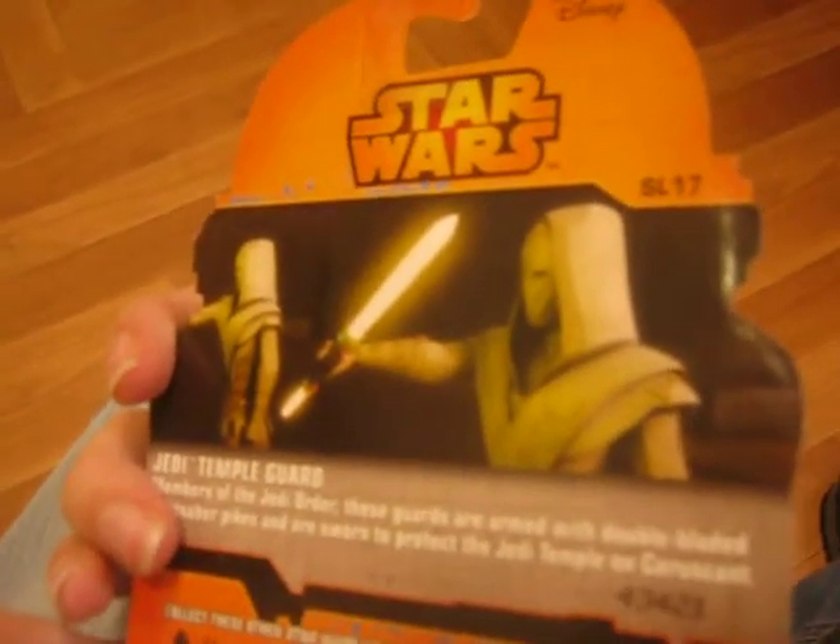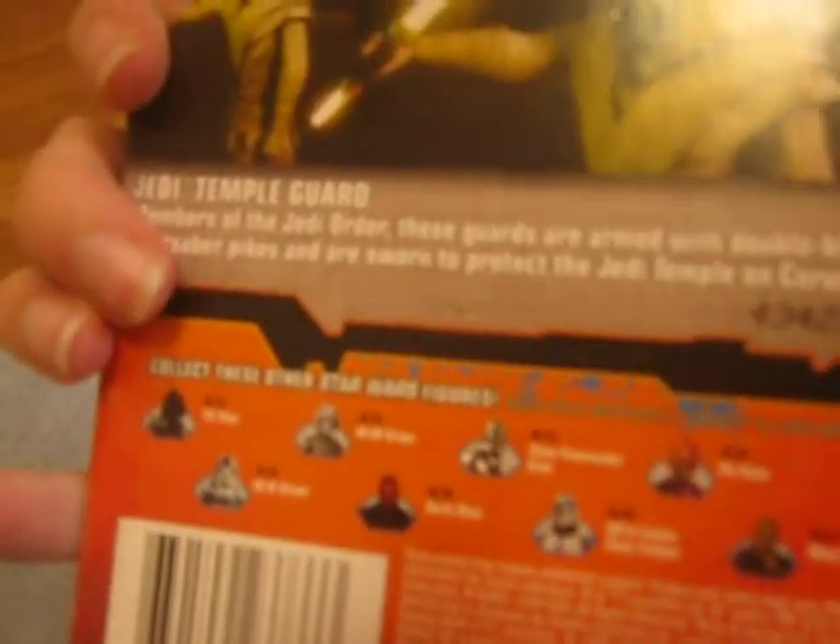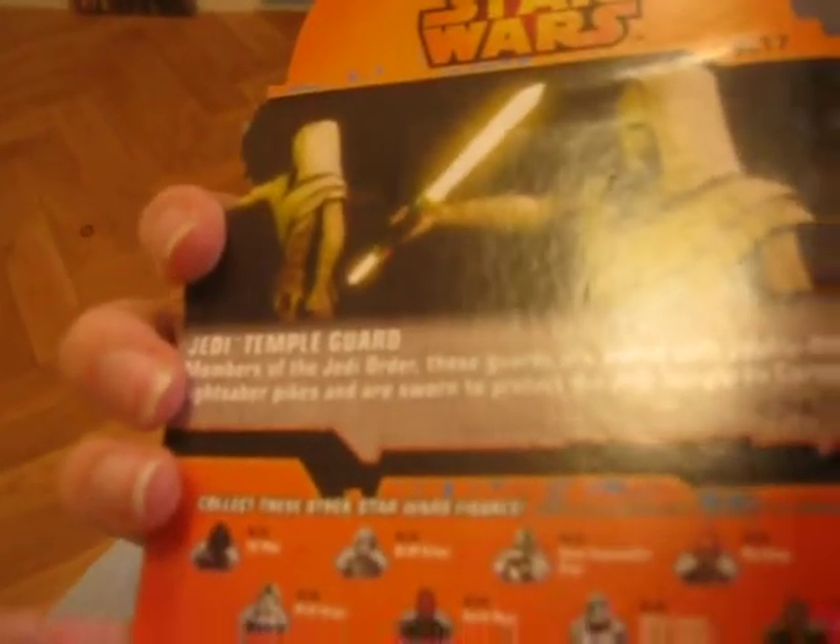Two Temple Guard pictures on the back. And on the bottom the other figures, which are: a TIE Fighter Pilot, 80 DP Driver, Commander Gree, Plo Koon, 8080 Driver, Dark Maul, 501st Trooper, and Mace Windu.